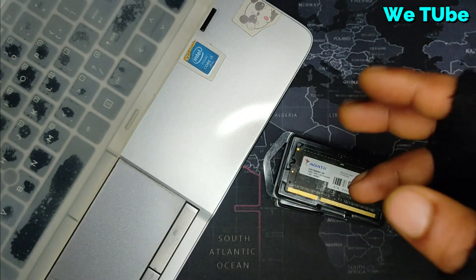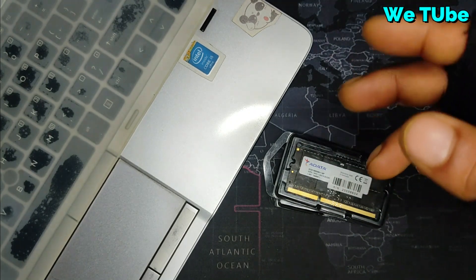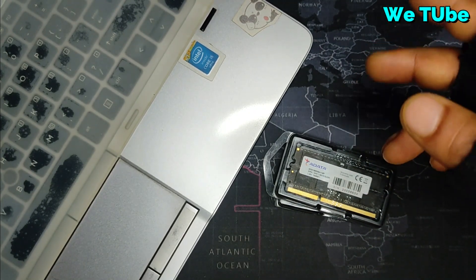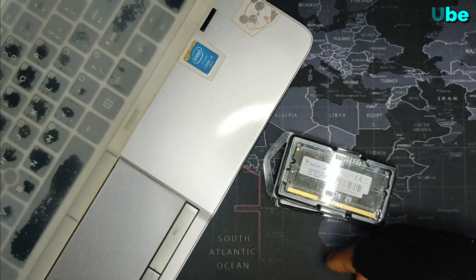Hi people and welcome to the YouTube channel. I hope you all are well. Friends, today I am going to upgrade my HP 840Z2 laptop RAM. I hope you will enjoy this video. So let's start the video.